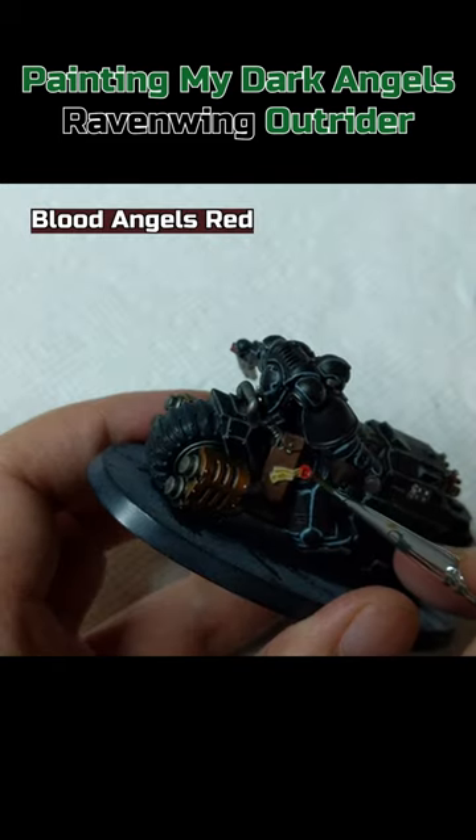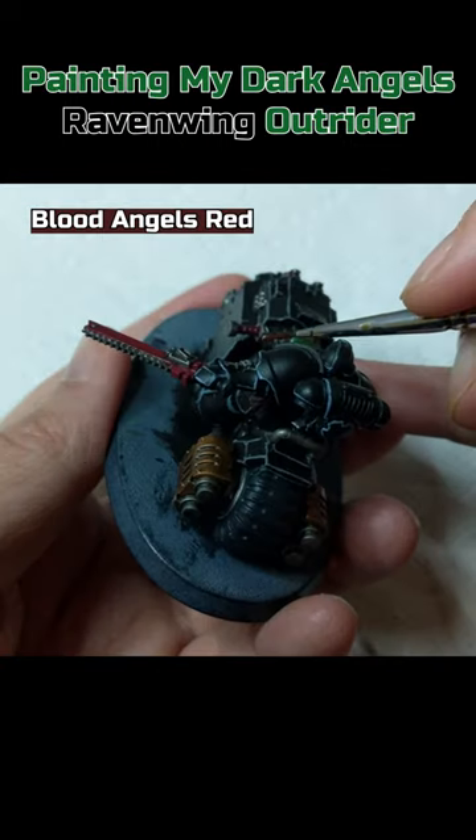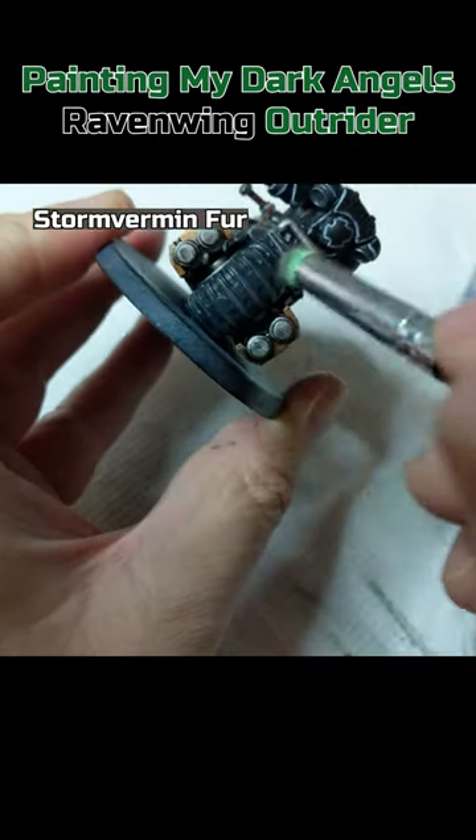Blood Angels Red on the wax part of the purity seal, the eyes and the rest of the buttons. Dry brush Storm Vermin Fur on the tire treads.